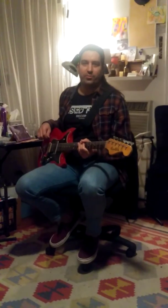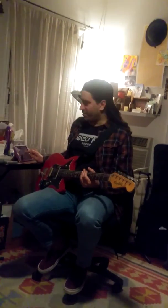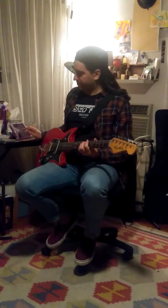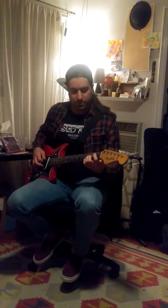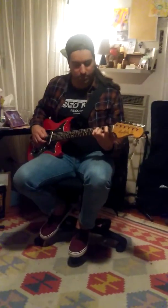All right, here we go. Now we're going to play through it — Don't Forget Me by Mark Lanegan off of the Field Songs record. Without further ado, here we go — in the key of B-flat.